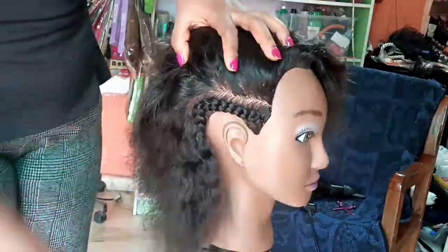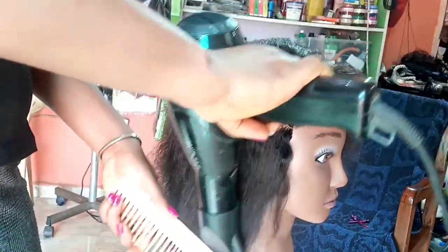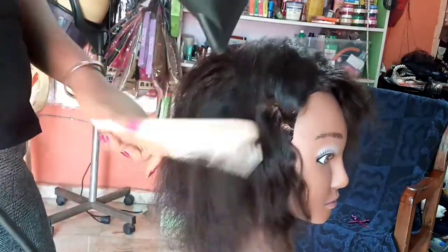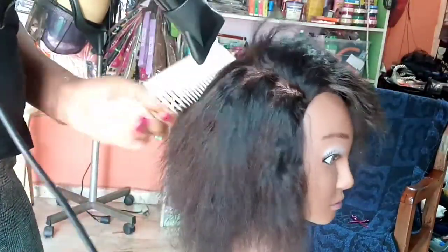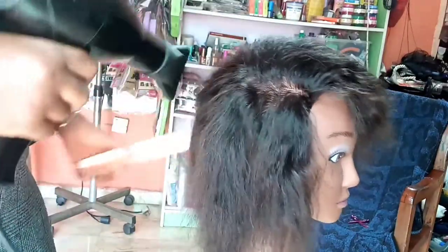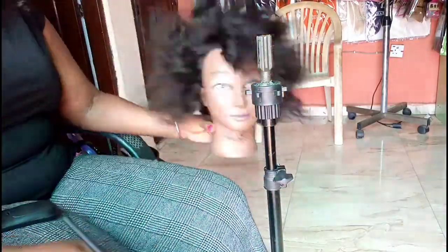I took down the braid and blow-dried it, and this is what we have. It wasn't bad — it was nice — but I prefer the air-dried texture. I think I'll have to wet the hair again to see if it can go back to that kinky-looking texture it had. I'm yet to try that.